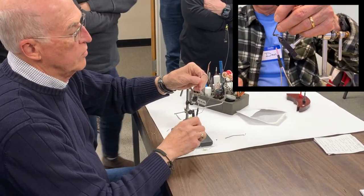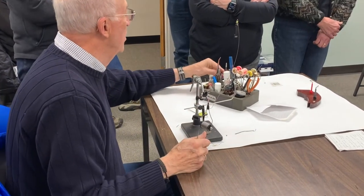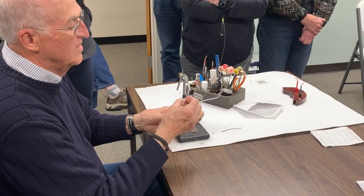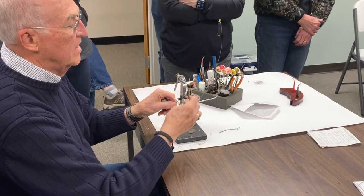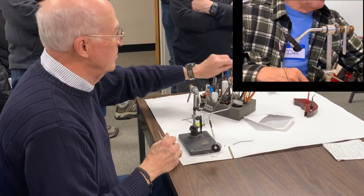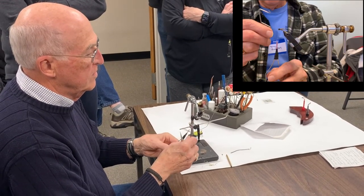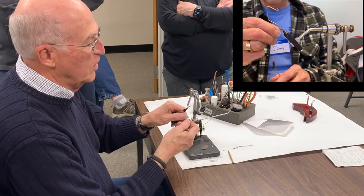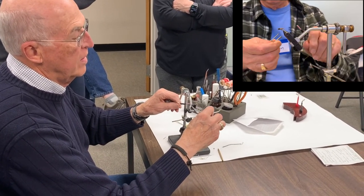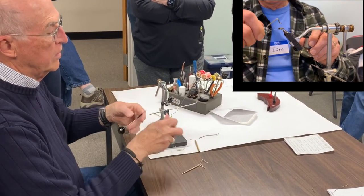One, two, and three wraps in the front. I'll demonstrate both the half-hitch tool and the whip finisher for those who like to use the whip finisher, and we can give one-on-one instructions. Make a triangle, lay it up there — one, two, three, four — and you're done.